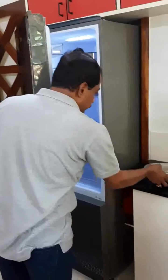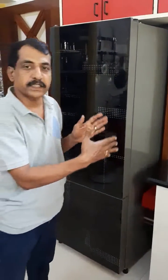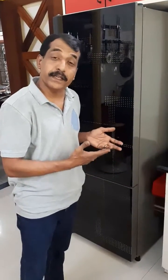Use your left hand to open the refrigerator door — it's very convenient. You can take out vessels with your right hand and keep them on the platform. We just need to open the refrigerator door as little as possible to take out the vessel. This is more convenient and also very energy efficient.